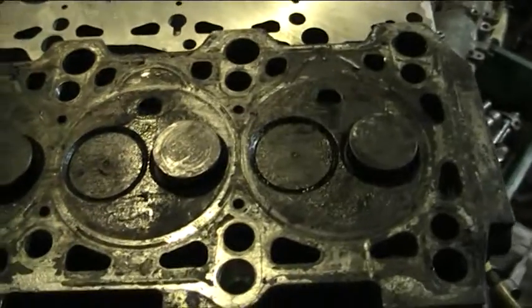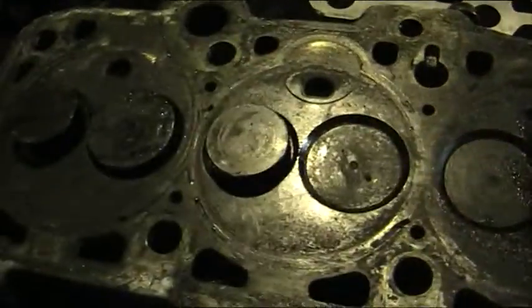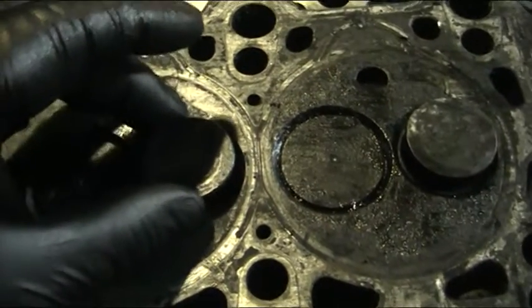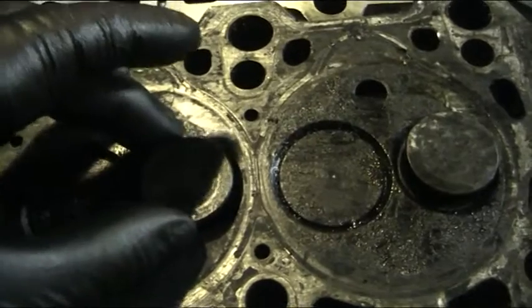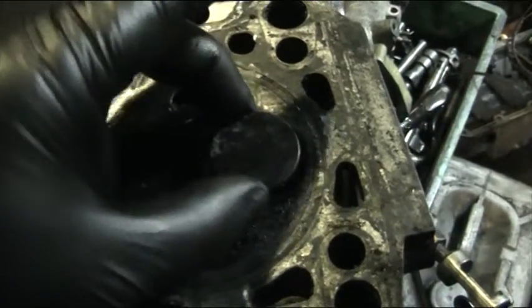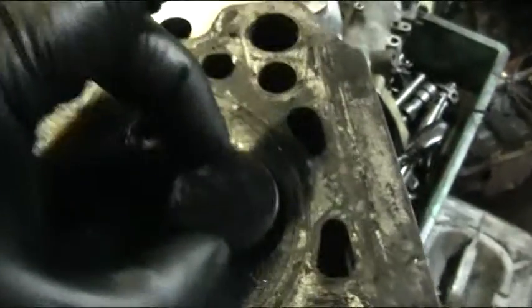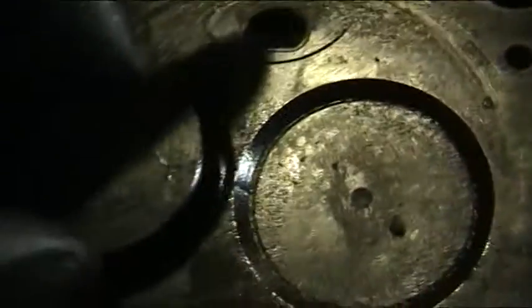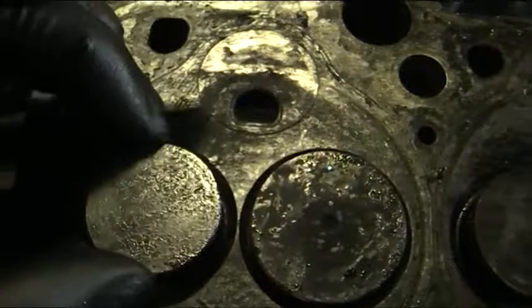People ask us why their van has lost power, and this is one of the main points. If you watch the valve, see how much play there is in these. They're all the same.